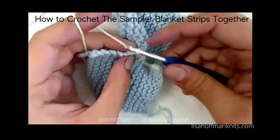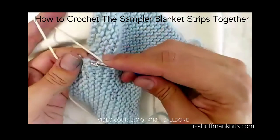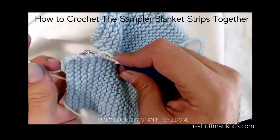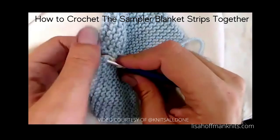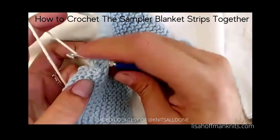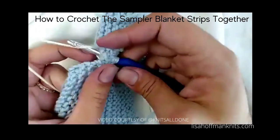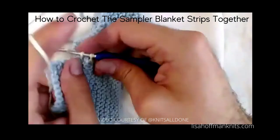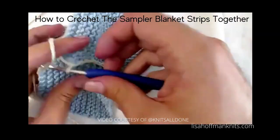We're going to do one more. On the left side, top down, yarn out of the way to the left, under the hook. Top down, yarn over, yarn over through both pieces of fabric, yarn over through two — and that's going to make this beautiful.